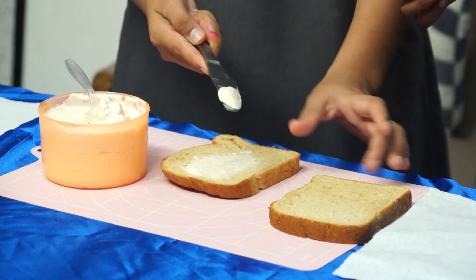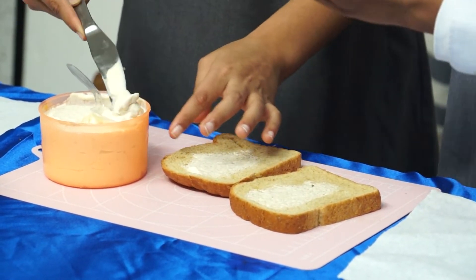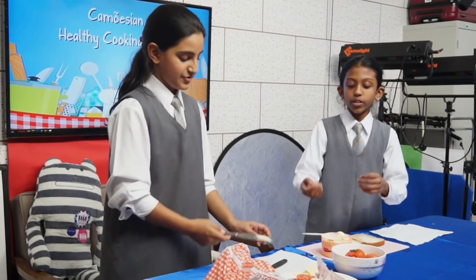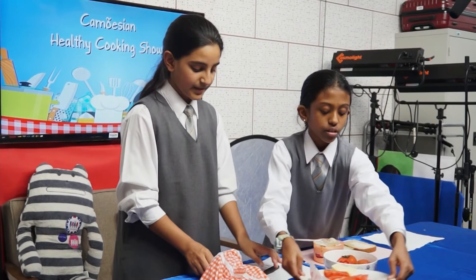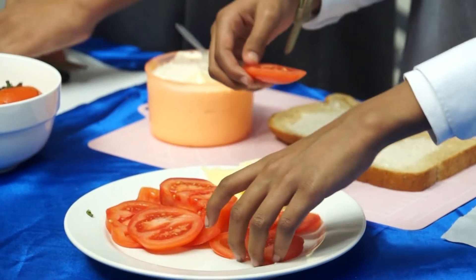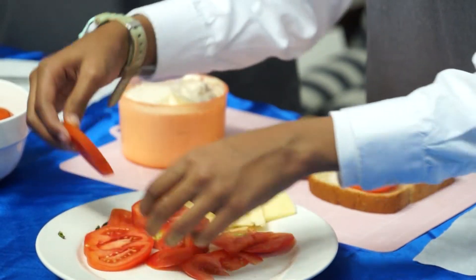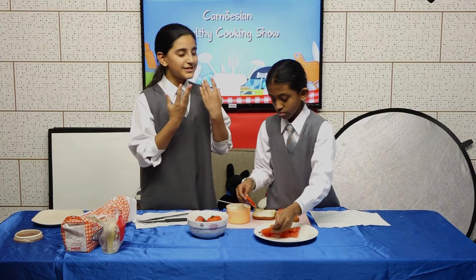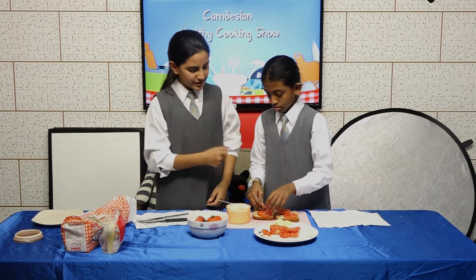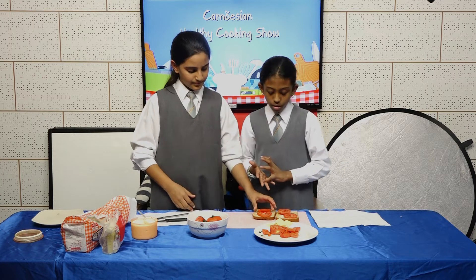Hmm, smells good! Now you'll take your tomatoes and put two on each piece of bread. It's so good, I can smell this! How many tomatoes do we need? It's up to you — about three tomatoes will be enough.